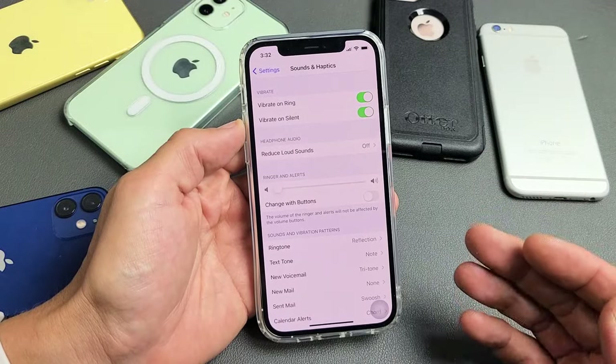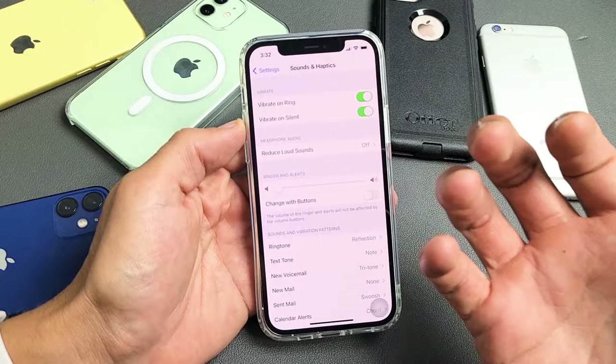If you have an iPhone and when somebody calls you, the issue that you have is you don't hear it ringing. I have several options to get you up and running right now.